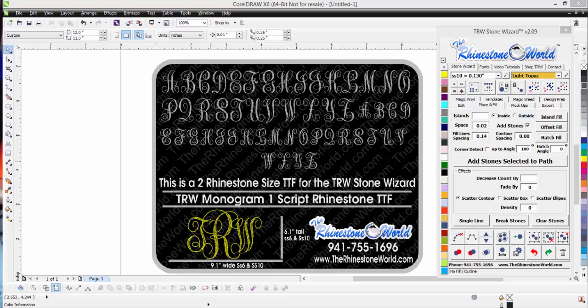Hey there TRW crew, Matt Vassallo here with rhinestoneworld.com. This is an awesome video — we wanted to show you all how to work one of our new TRW Monogram One Script rhinestone true type fonts. We've had people asking for this font for a while now and wanted to create a great-looking one.